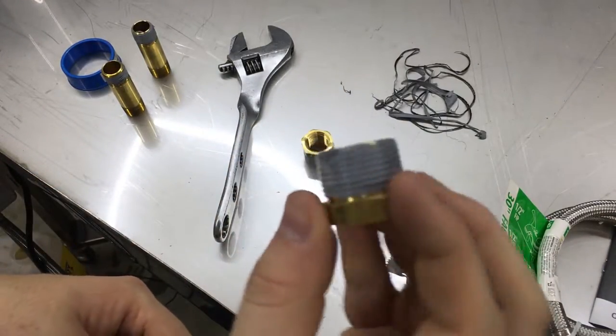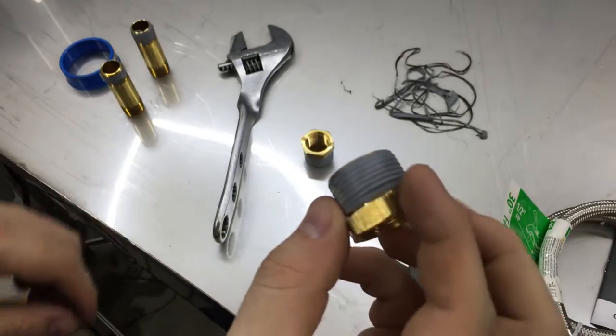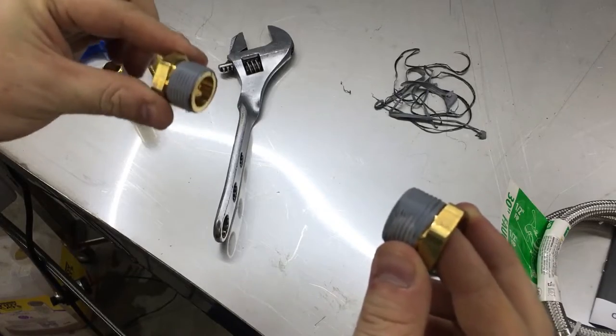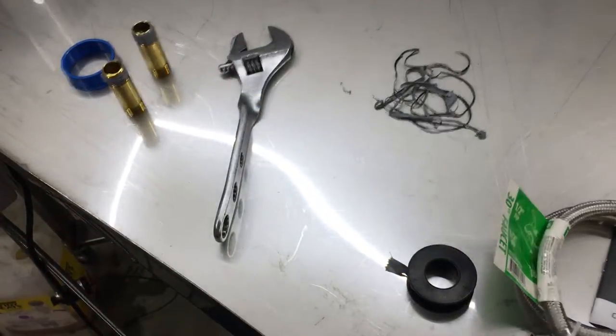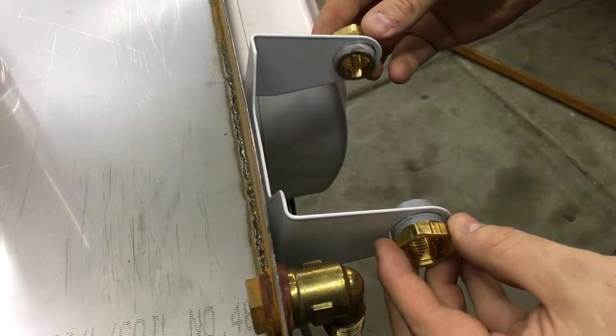Spared you the dirty details, but they're all dressed up in their new Sunday suits again, ready to mount to the bracket over there. So let's move over there. This is what I was talking about — it's going to mount in like that.